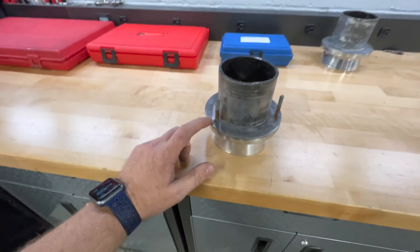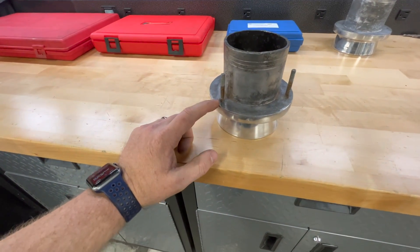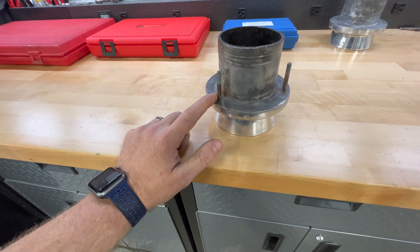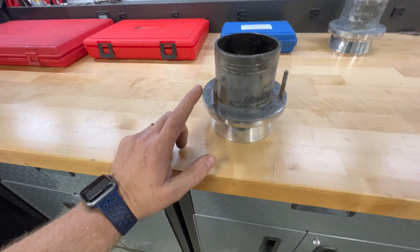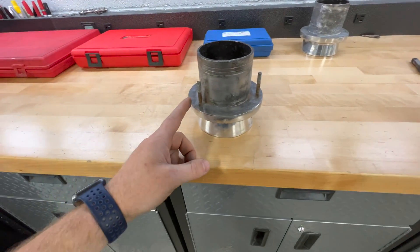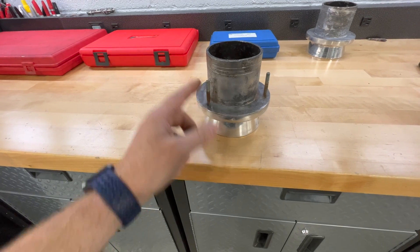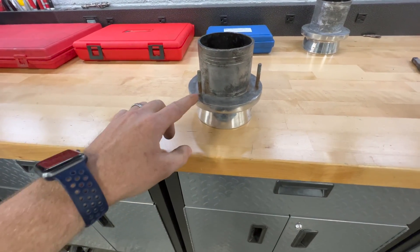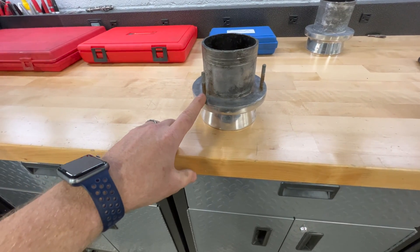I'm not going to be reusing these — I'm going to take them out and replace them with stainless steel studs, so I don't need to worry about preserving them. I'll just use some vice grips and get them out. I have already put the vice grips on and tried to twist them out, but they're still in there and not coming out easily.